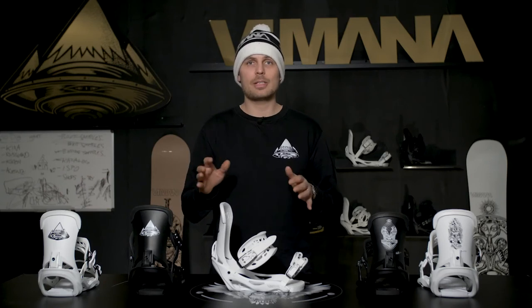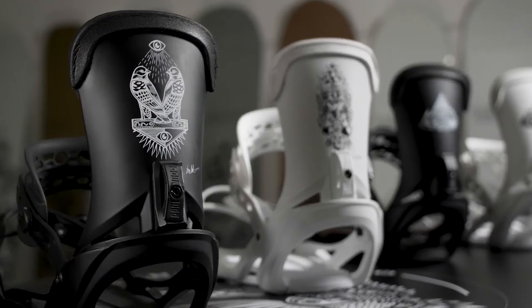The Scando Binding is available in four colorways: the OSA stock white and black, but now also in a signature series by Eni Rukajarvi and Brage Richemag.